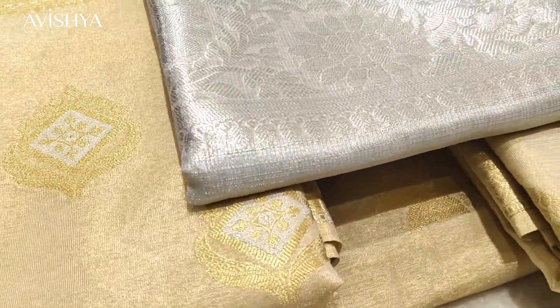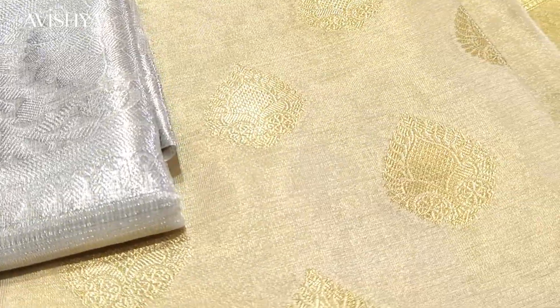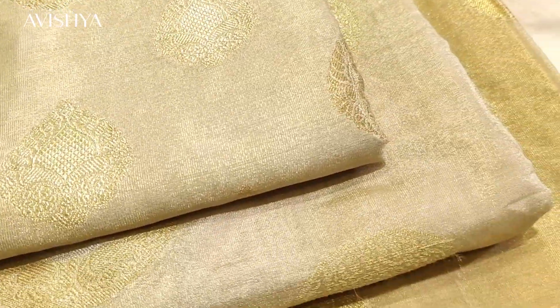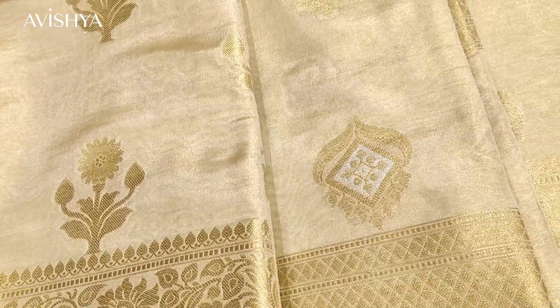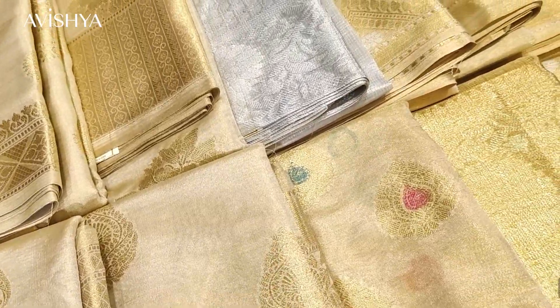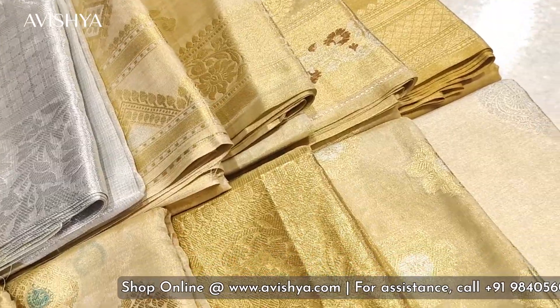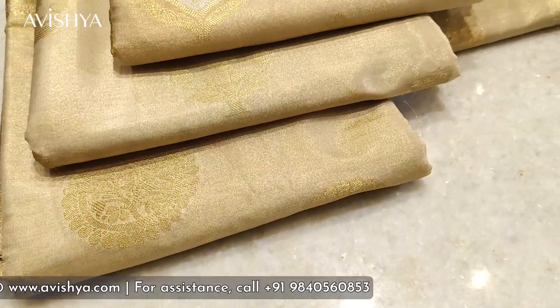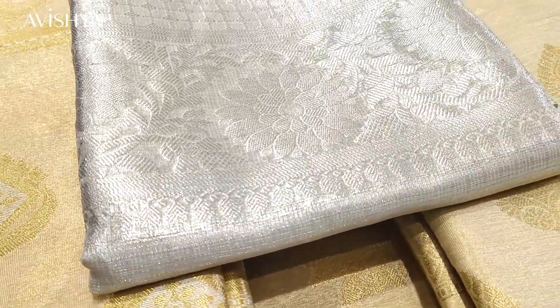Tissue silk is a very finely woven form of silk — it is the finest form of weaving. Very delicate, very sheer, very thin. While weaving, strands of zari are woven along with the silk strands to give you the lovely look and shimmer of tissue silk saris. Combined with the beauty of Banarasi motifs, the typical floral booties and various patterns of Banaras, it gives a very grand and regal look.